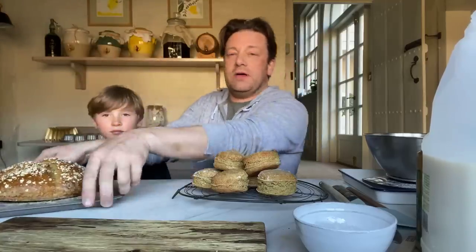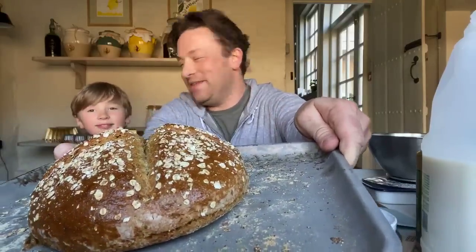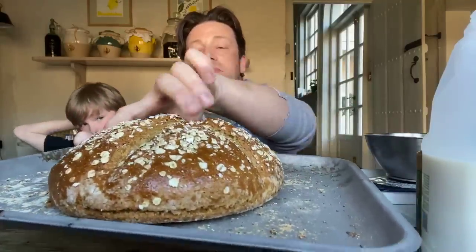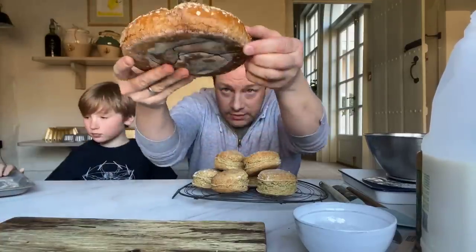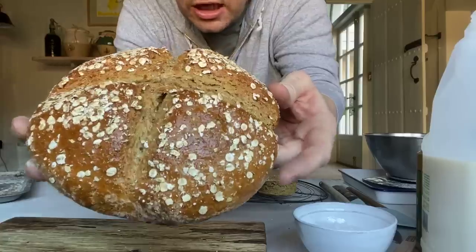Okay, so this, my friends, is a beautiful homemade soda bread. This came out of the oven about 10 minutes ago. It's very beautiful. Look - hollow sounding. Just beautiful.